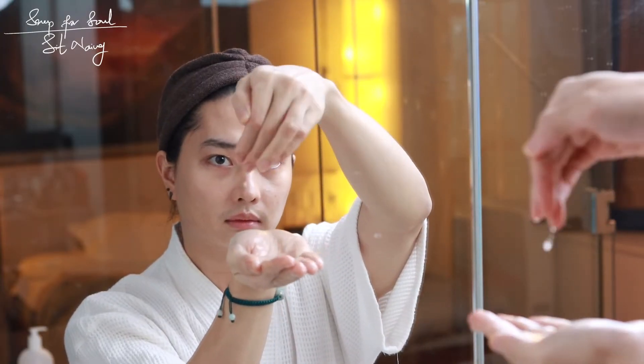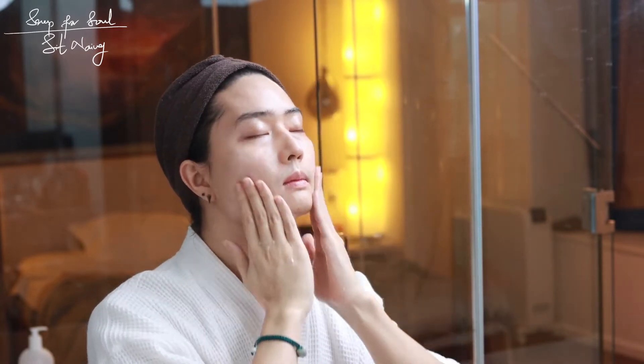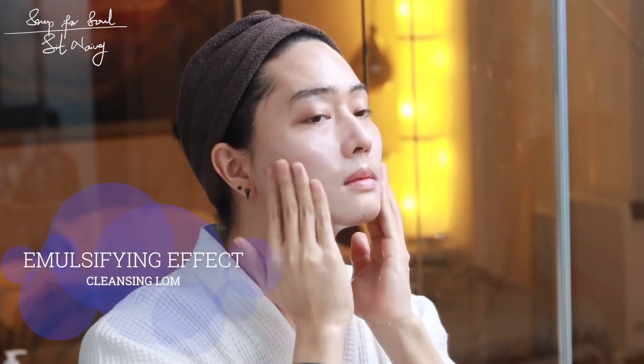Cleansing balm is really good — I'm doing this for sure. With a massage of your mouth and chin area, your skin benefits. Cleansing balm is also very important — it is important to emulsify it. Massage into the skin thoroughly.